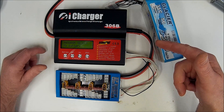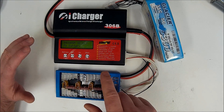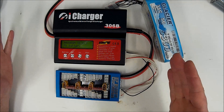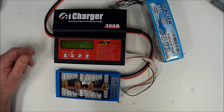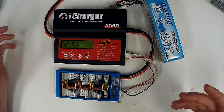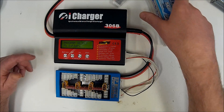If you've got the iCharger 1 series, 2 series, or 3 series, the menu selection is identical on all of them so this would apply directly to every one of those. If you've got the iCharger 4 series — the 406 and the 410 — it's different. It's actually easier because they've got a nice display on there. It's a little more intuitive.